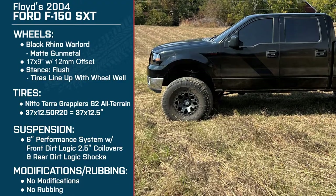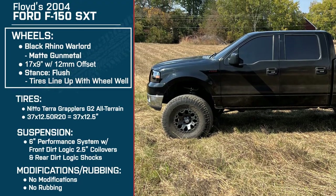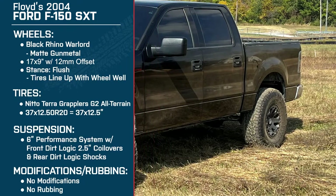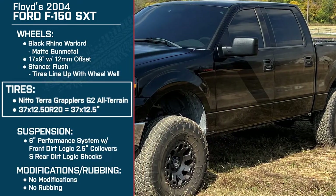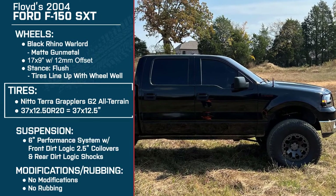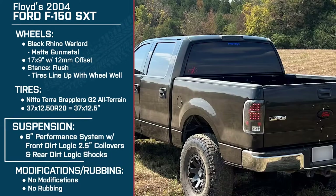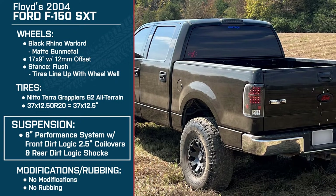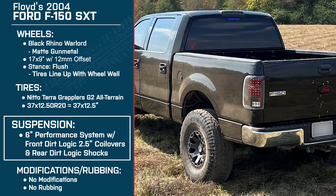What's going on, everybody? I'm Justin with americantrucks.com. Joining me today, we got Floyd to talk about his 2004 F-150. Floyd's setup consists of the 17x9 Black Rhino Warlord at a plus 12-millimeter offset, wrapped around that Black Rhino wheel is the 37x1250R17 Terra Grappler from Nitto. And making room for those massive tires is the six-inch lift kit. He's got the Dirt Logic two-and-a-half-inch coilovers up front and the Dirt Logic shocks in the back.